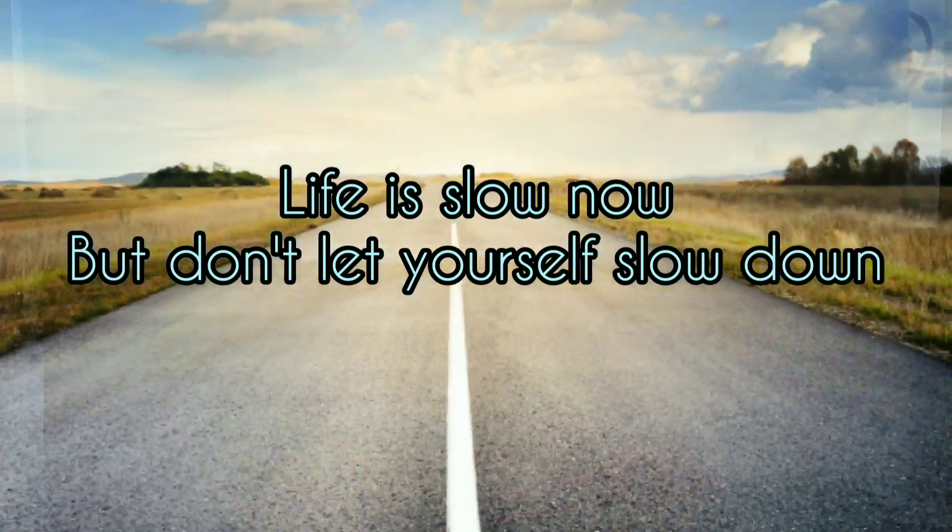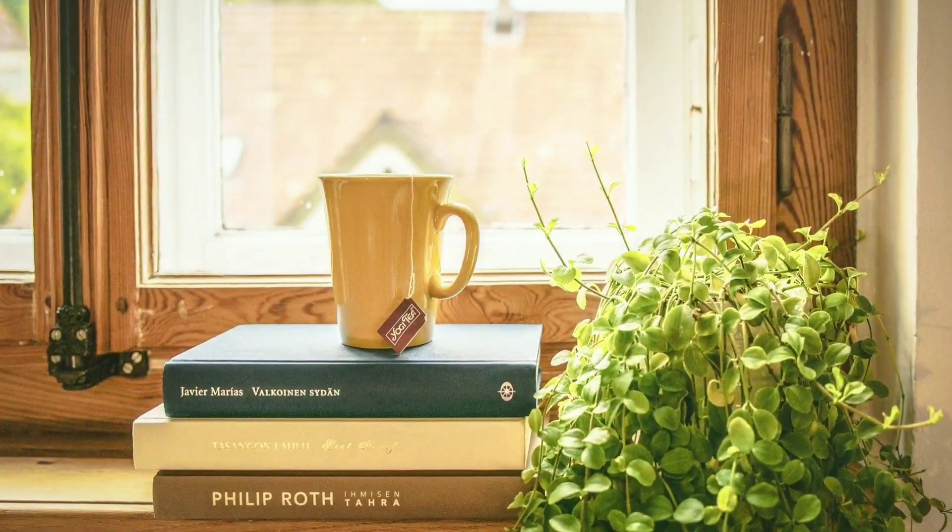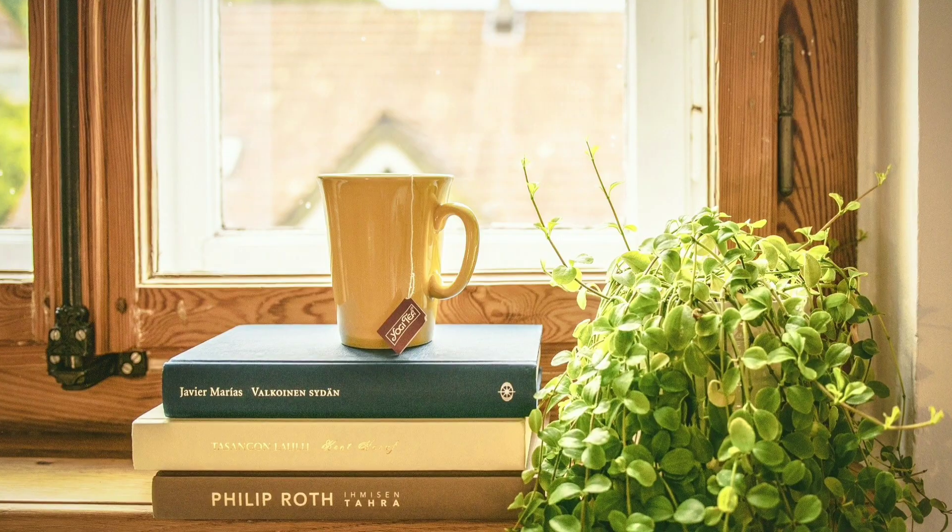Hello friends, welcome to Krushi's Diaries. Today I am going to change something because I am in my kitchen. In lockdown, the world is slow and closed, but there are celebrations and functions of celebration.